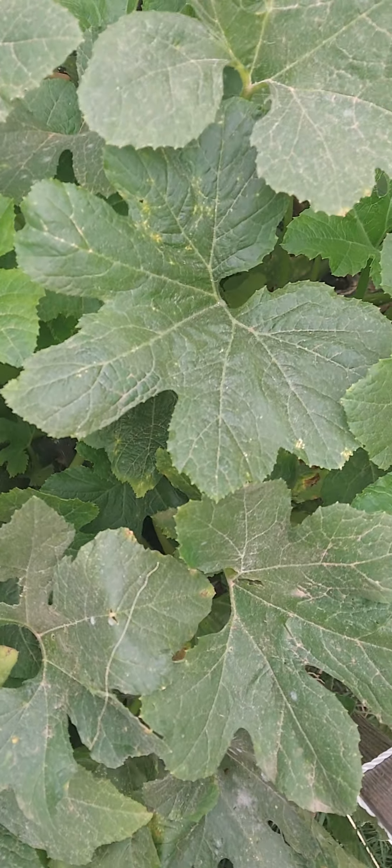These are all my tomatoes. This is my squash — I can get a few more out of this before I pull all this stuff up.